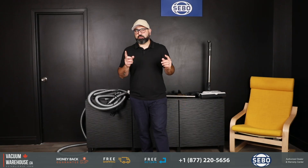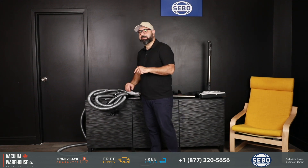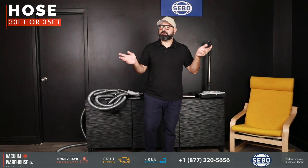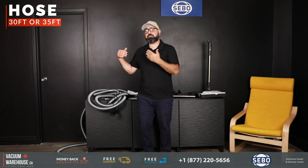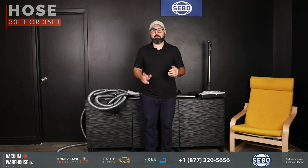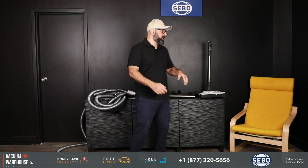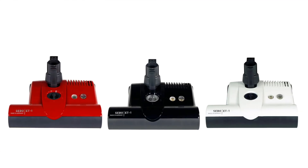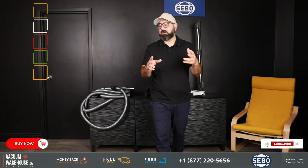The ET2 premium kit is available in a 30-foot package, which is the standard hose length — almost all homes are completely fine with 30 feet. You also have the option of a 35-foot hose kit; everything is the same, just five feet longer. You also get color options with the ET2: white, red, and black — that's basically all the variations with this kit.